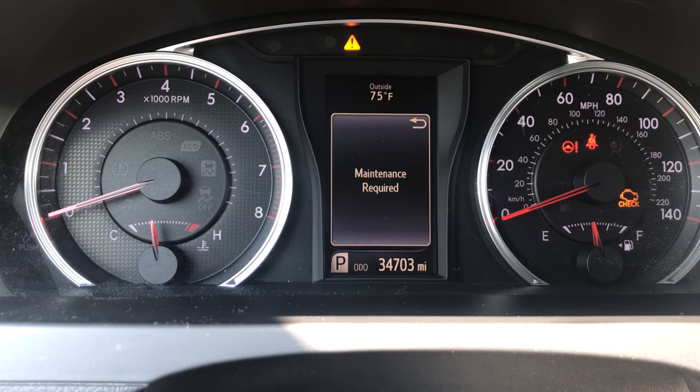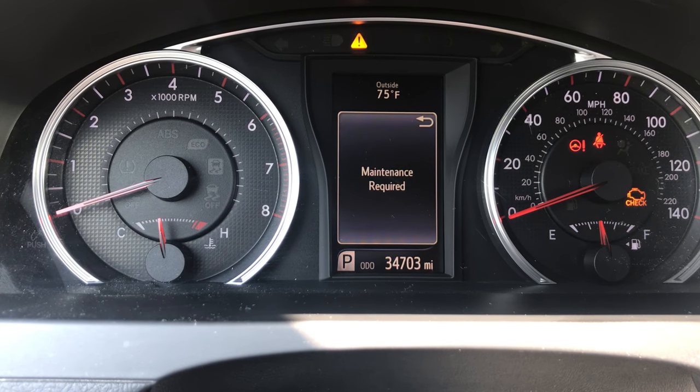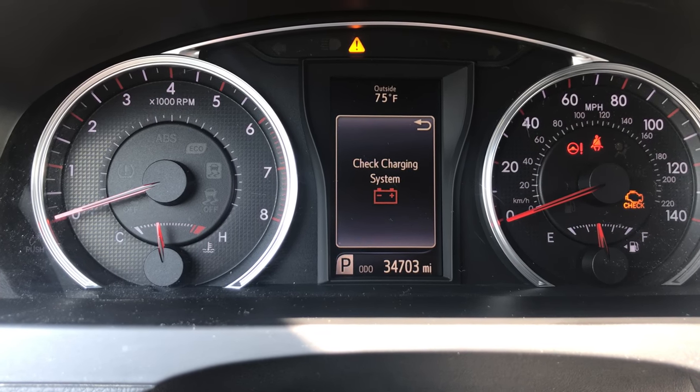Here we have a 2015 Toyota Camry. As you can see, it's showing maintenance required. I'm going to show you how to reset that light.